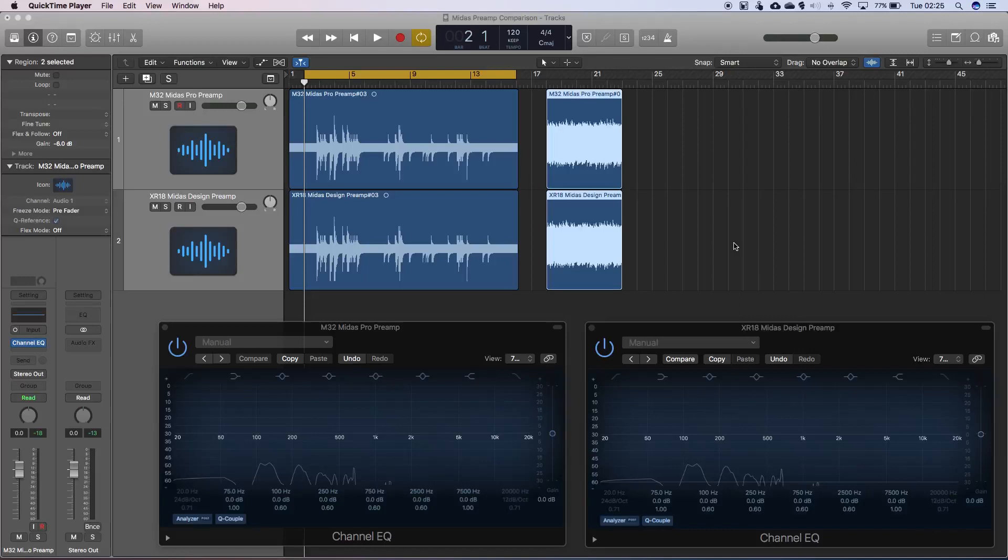Hello there everyone. This is just a quick little video I wanted to make because I've always wondered about how different the Midas Pro preamps and the Midas Designed preamps that you find on Behringer products actually are, if they're any different at all.